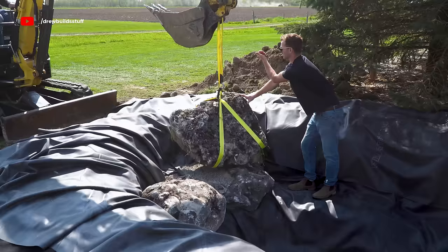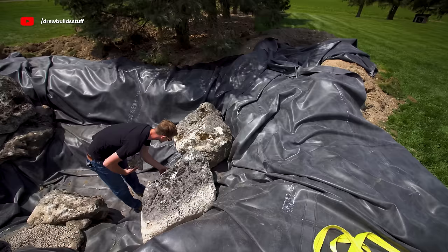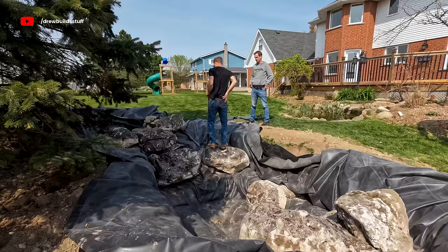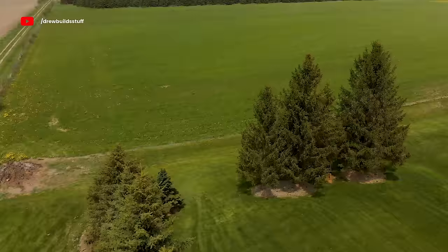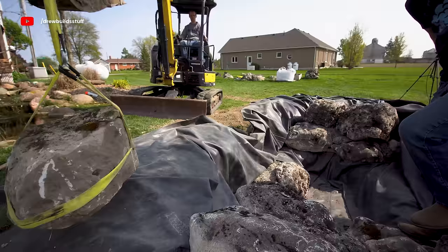The next few days were spent placing rocks, and at this point I was getting pretty nervous and in over my head. I'd come out at night and just stare at the hole, thinking about how much work remained and how many things could go wrong. One little puncture in the liner would make the whole thing useless, and my bigger concern was a loose or misplaced rock settling over time and becoming unstable — a threat to anyone inside. Every part of me wanted to quit, but the only way out is through.